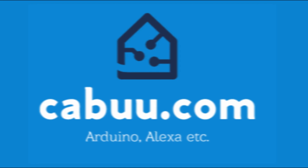For more details on this and other projects, don't forget to subscribe and visit my website, kabu.com.